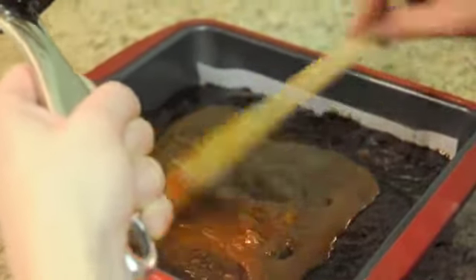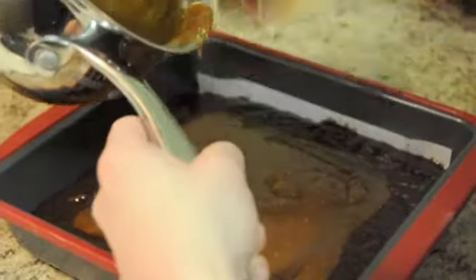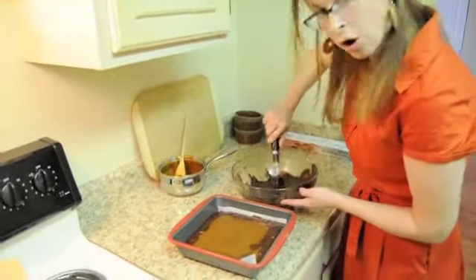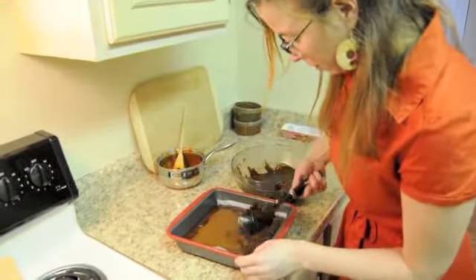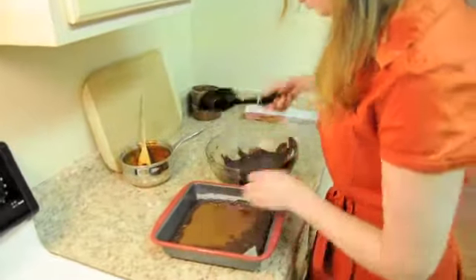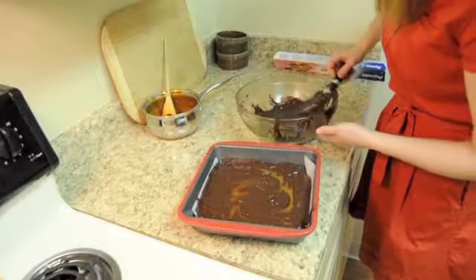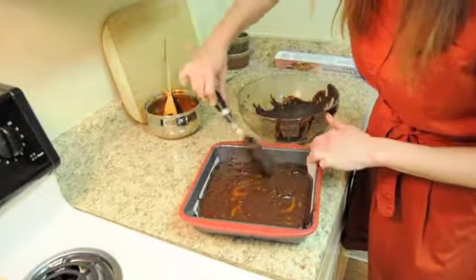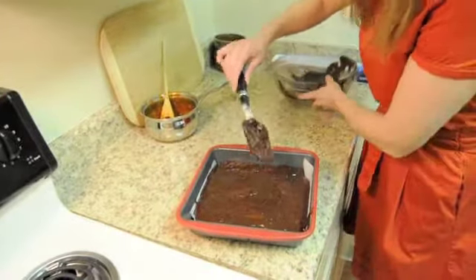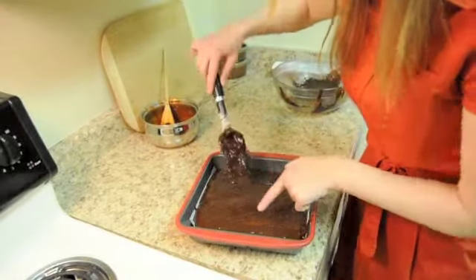Just spread the caramel, and that's it. Then we're going to put more of the brownie mix on top. You want to make sure you start with the sides to create a wall, because you want to keep the caramel from seeping to the sides and touching the pan. So go around and do the sides first, then cover the middle. Cover it all up. Now we're going to bake it — you don't want to see any streaks of caramel.